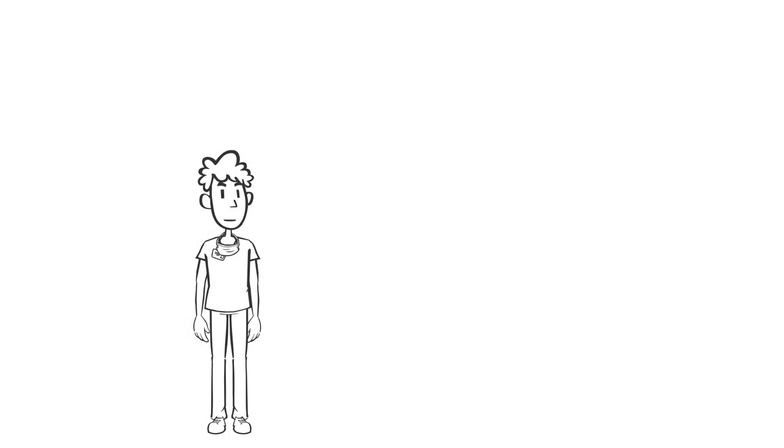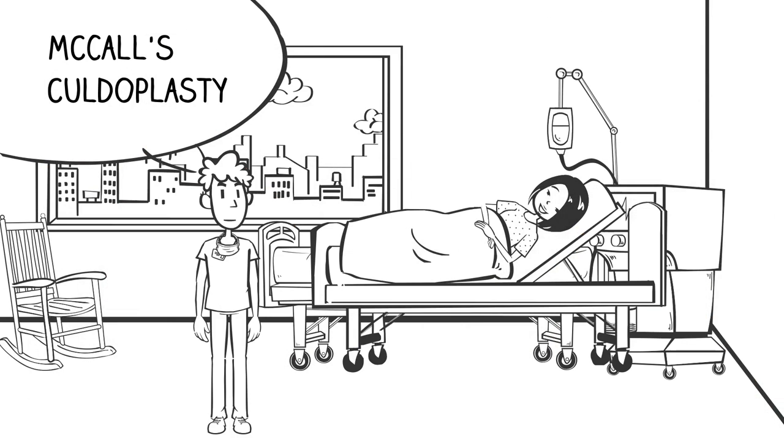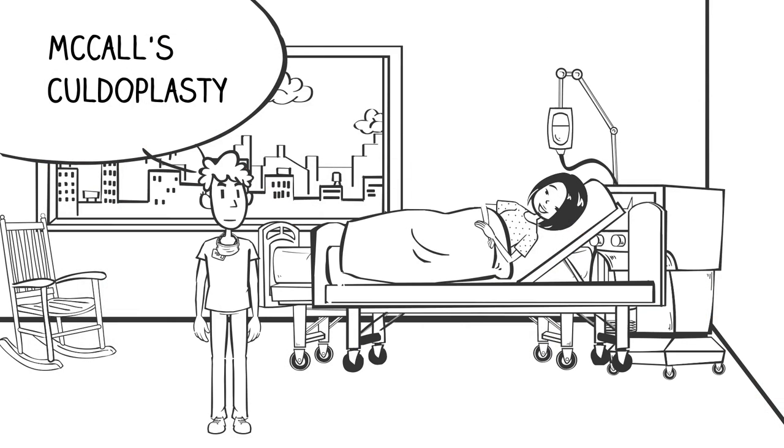A McCall's culdoplasty incorporates the cut ends of the uterosacral ligaments into the vaginal cuff and obliterates a portion of the posterior cul-de-sac to prevent enterocele formation.